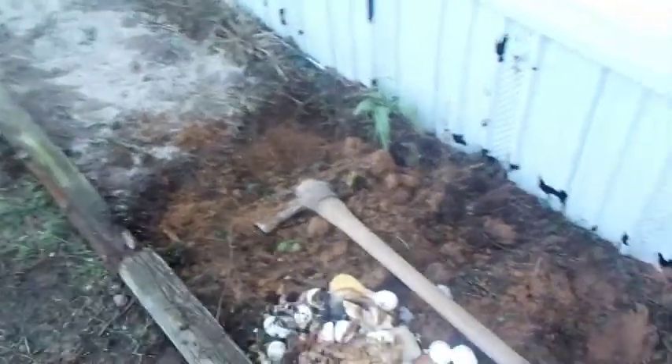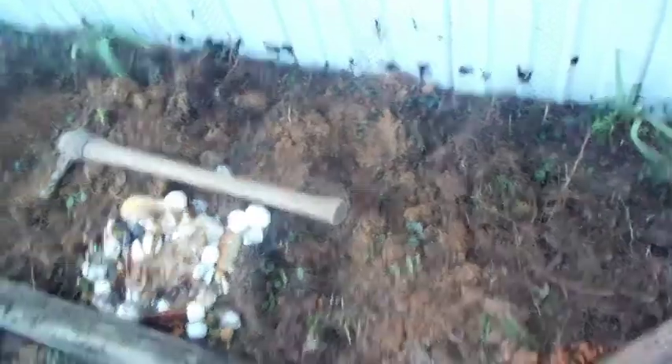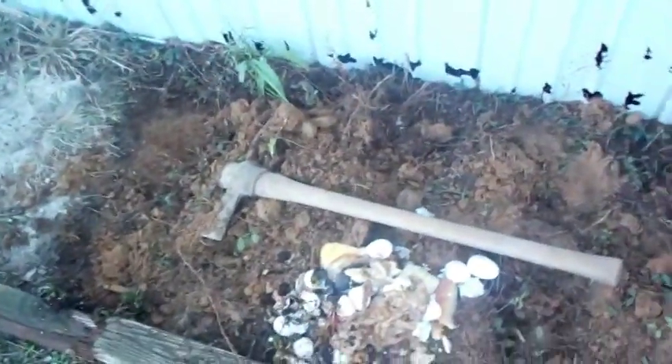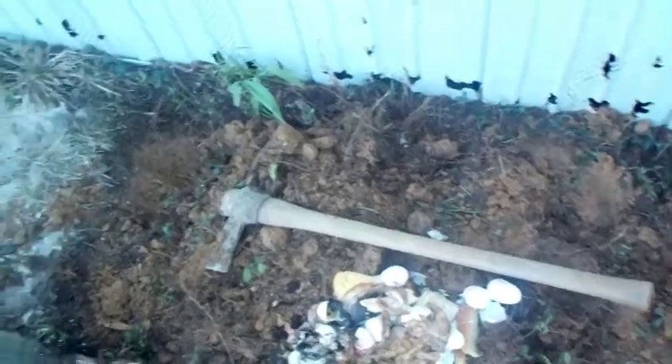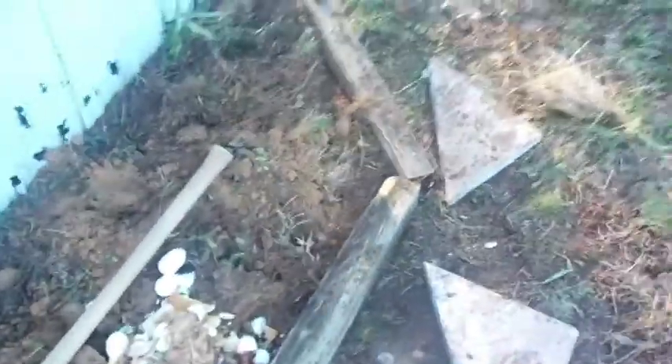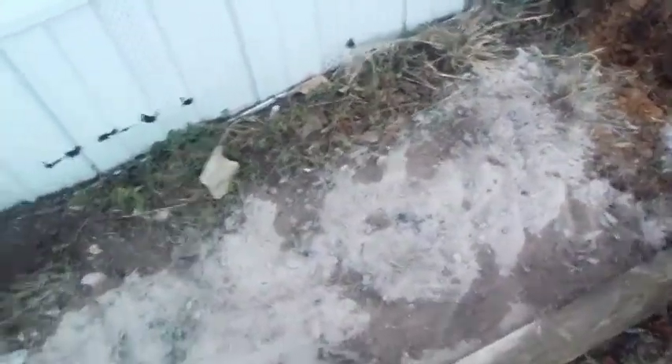I dug them up — didn't separate anything because it's still cool weather. Went up there by my mailbox, dug up a bunch of dirt and grass, and planted them out there, then put the dirt back in here. I've got my mattock — bought that at a yard sale for two or three bucks. Got some old 4x4s that my dad had laying around to kind of frame it out. And just in case you're wondering what's up under the bucket, there's a tree stump, so I'm going to have fun getting that out too.